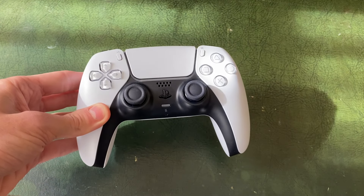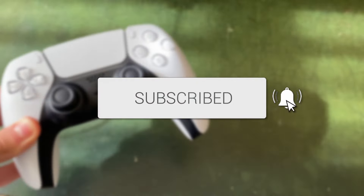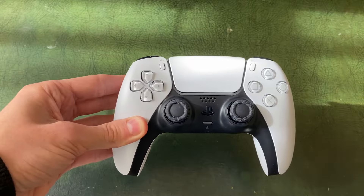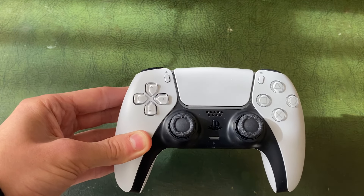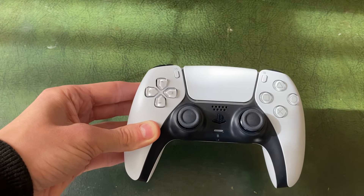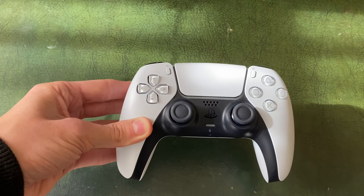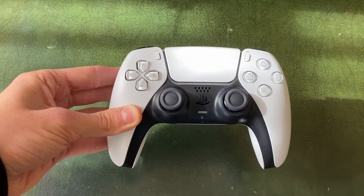We'll guide you through how to put your PS5 controller into pairing mode. You may need to put your controller into pairing mode to connect it to your phone, your computer, or maybe a second PS5 controller to your PS5 itself — and it's super simple.